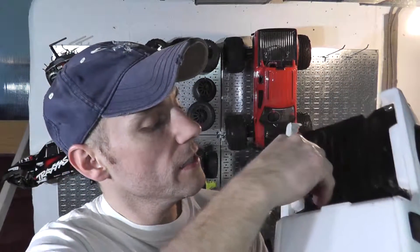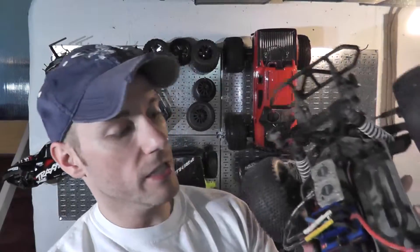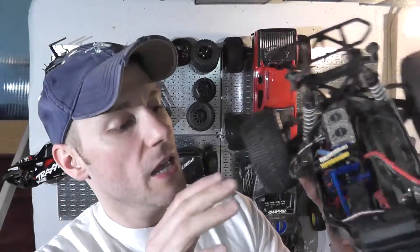So what I did is I essentially designed my own, and within an hour I had my own speed controller cage. Right here, right underneath the fan, we have a speed controller cage. After two years I've had zero problems with this.